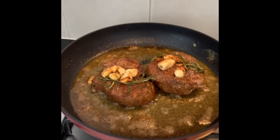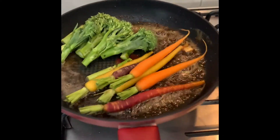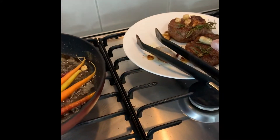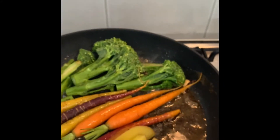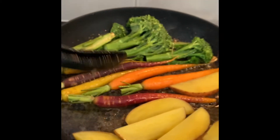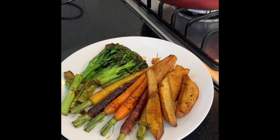Still two minutes more to go, then we're gonna rest the steak for about three minutes. In the same pan, we're gonna sauté the vegetables — put a bit of salt and pepper. While we're waiting, I put the potato in as well. I boiled it briefly for around two minutes first, then finish it in the pan so it gets a nice golden brown color — about four minutes and it's cooked.